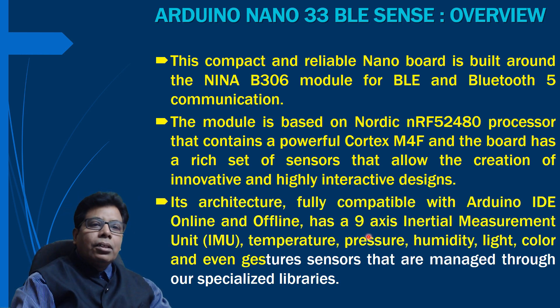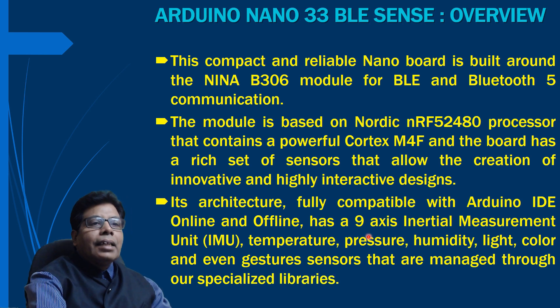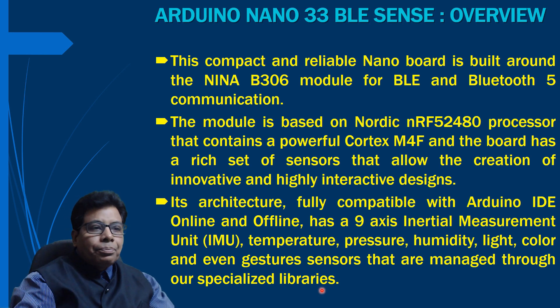The architecture is fully compatible with Arduino IDE online and offline, and has a 9-axis inertial measurement unit. It also has sensors for temperature, pressure, humidity, light, color, and even gesture, managed through specialized libraries. So with this board you can monitor all of these things.